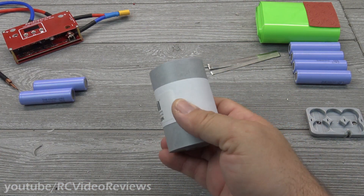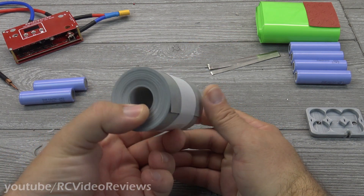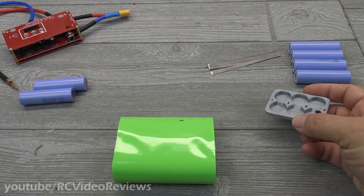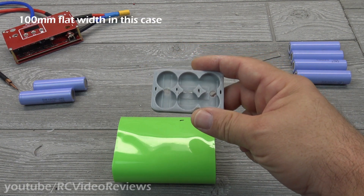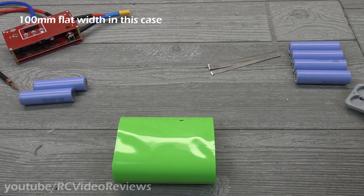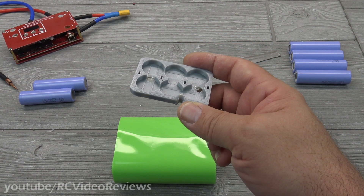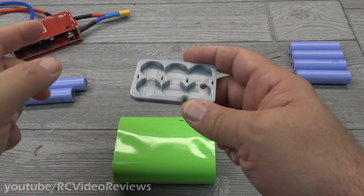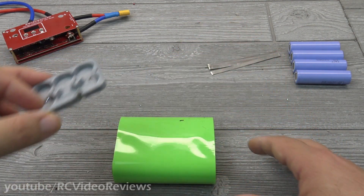I'll be using what's called fish paper underneath the heat shrink. It goes on the ends of the battery, gives a nice clean finished look, and helps prevent corrosion. For the heat shrink sizing, I measured the circumference of my shape, cut it in half, and that's the flat width for the heat shrink. I also recommend some kind of jig — I have a little 3D-printed part for mine. When you're spot welding, you don't want to try and hold the battery, the nickel strip, and the spot welder pens all at once. A jig makes it much easier.